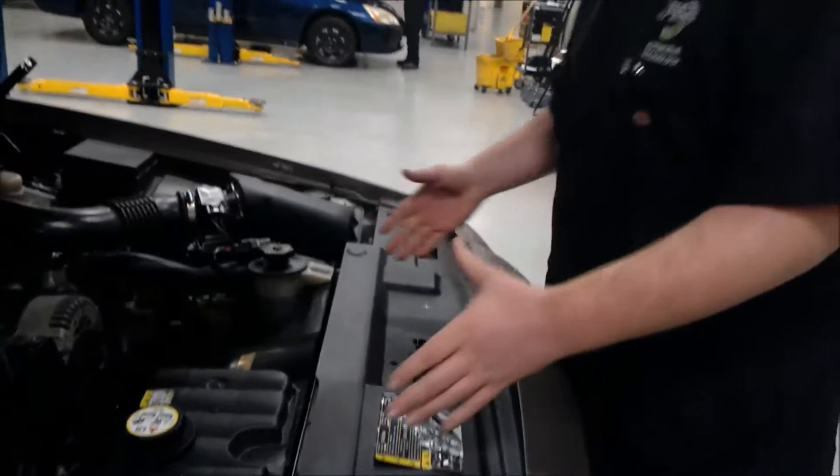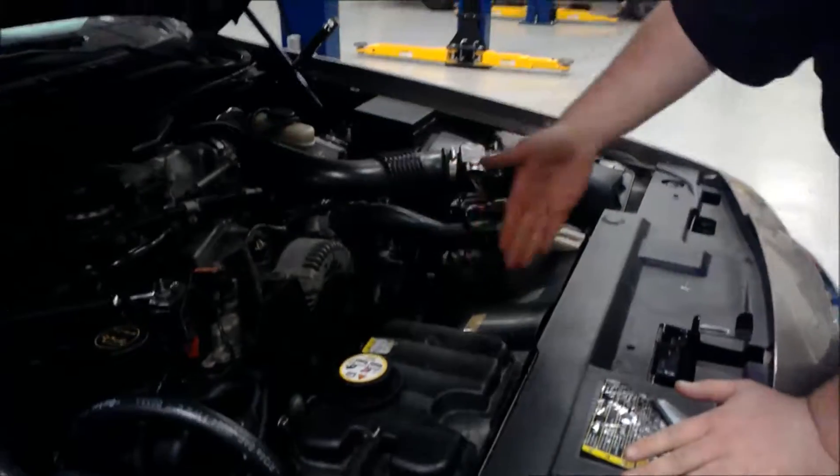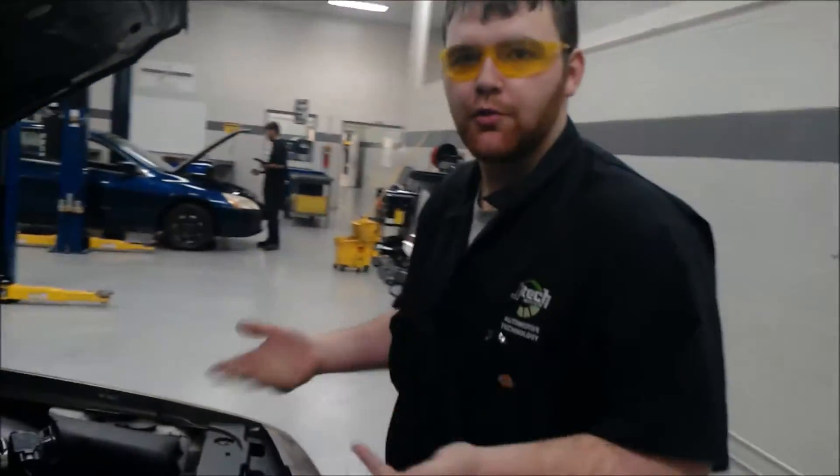Hey guys, I'm showing you how the coolant flows through an engine on this 2003 Grand Marquee 4.6. The coolant starts off in the radiator when you turn the car on. The water pump will pull it out into the engine, and there are water channels inside the engine to cool off the engine.